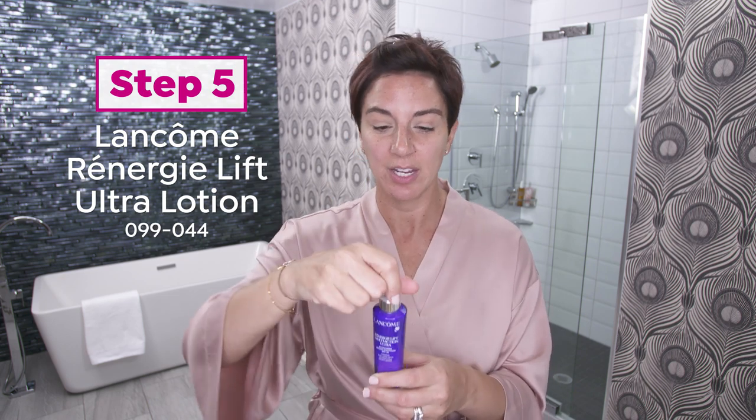Rennergy Lift Multi-Action Ultra Lotion. I usually do about two pumps, and again, I tap it into my cheeks, my forehead, my nose, my chin, and I blend. And what I love about Rennergy is it makes my skin look so good for its age.